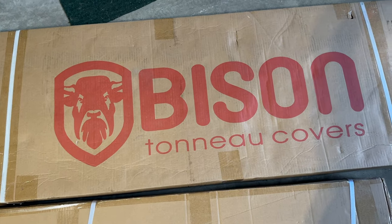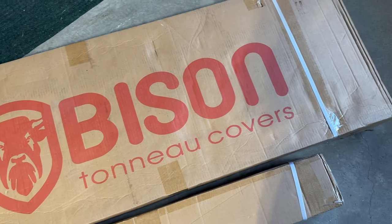Welcome back to Tubo Ventures for another Ford Maverick update. Today we are going to be installing a new tonneau cover — a hard cover tri-flip back one that can also be propped up at the back, from a vendor called Bison Tonneau Cover. This is something you can get here in Canada; I don't think they ship to the US as of now.